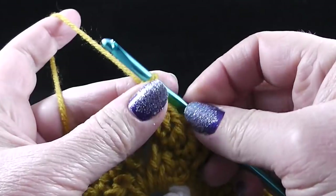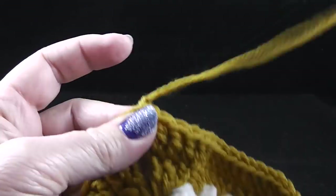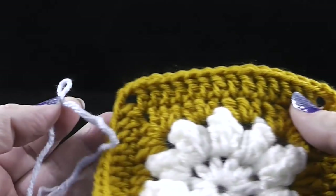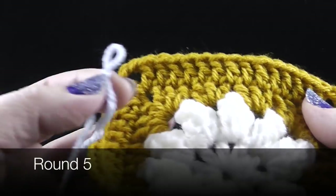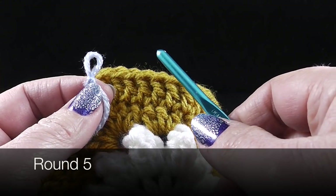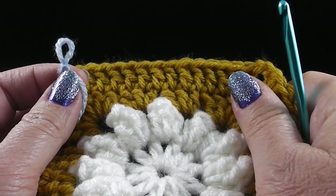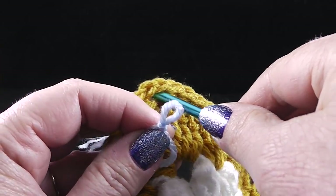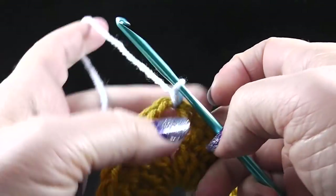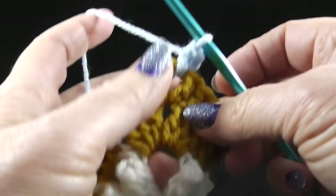At the end of this round, join with a slip stitch to the third chain of that turning chain. I'm going to fasten off because I'm going to be changing my yarn color. For round five, I'm going to be using my light blue yarn. For each of the corners we're going to make two half double crochets, a chain two, two half double crochets, and we're going to be working back post half double crochets into the stitches across the row.